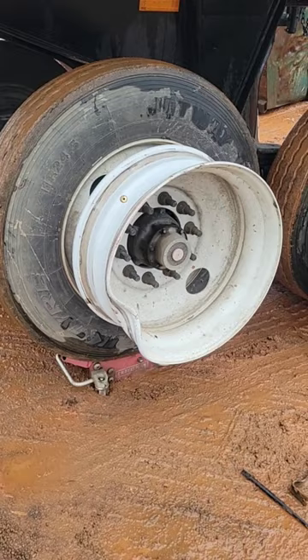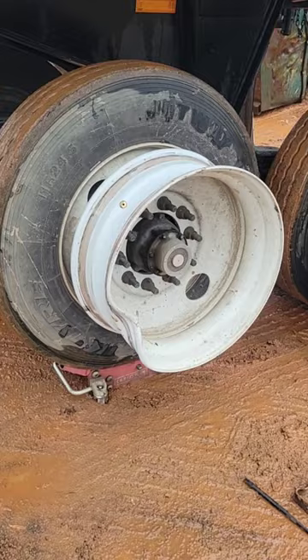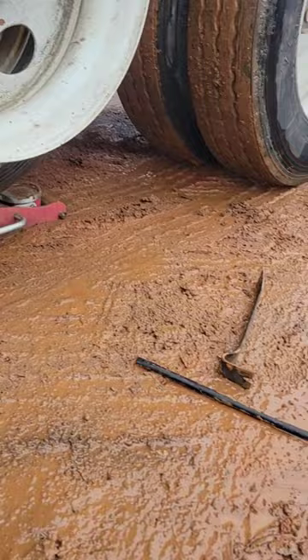Before you guys freak out, I'm basically going back with an empty trailer. If I was fully loaded I obviously wouldn't be doing this. There's a better view of how I'm using the floor jack, and unfortunately we're limited on tools over here, so this is what we've got to use to take the tire off.